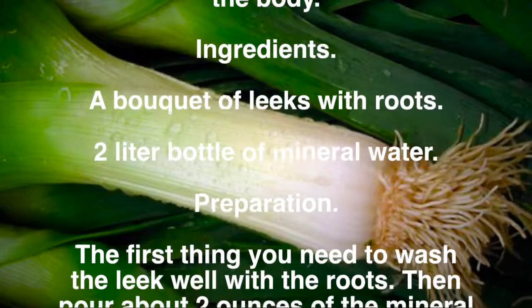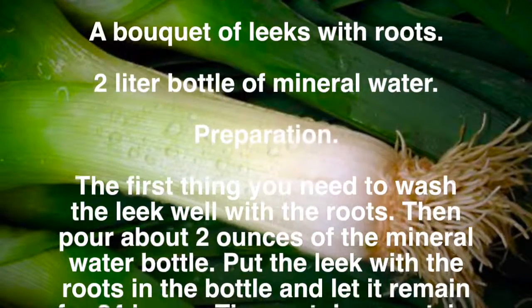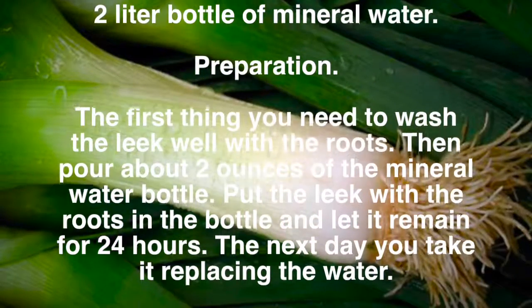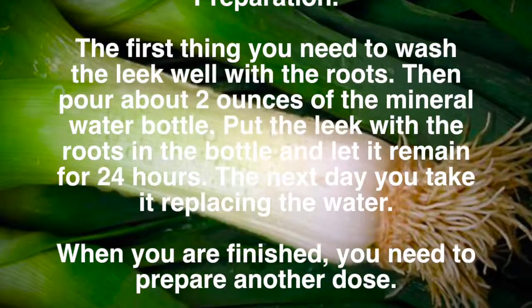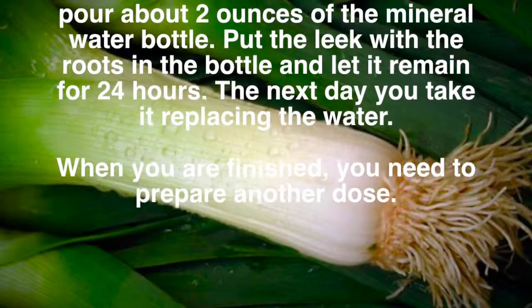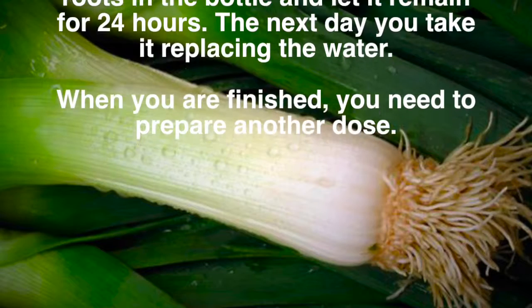Ingredients: a bouquet of leeks with roots, and a 2-liter bottle of mineral water. Preparation: the first thing you need to do is wash the leek well with the roots. Then pour about 2 ounces of the mineral water out of the bottle. Put the leek with the roots in the bottle and let it remain for 24 hours. The next day, take it out, replacing the water.